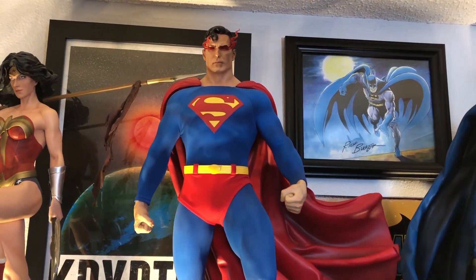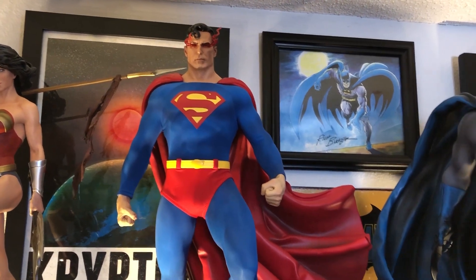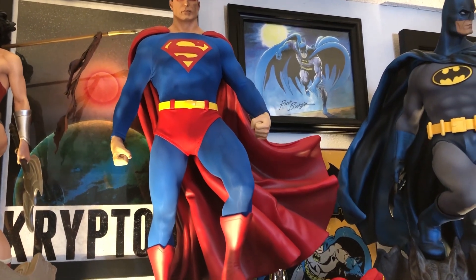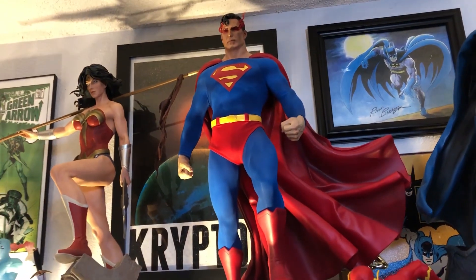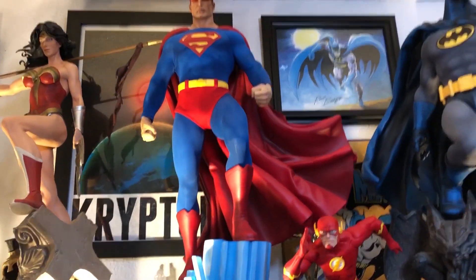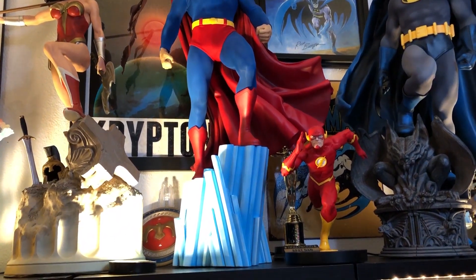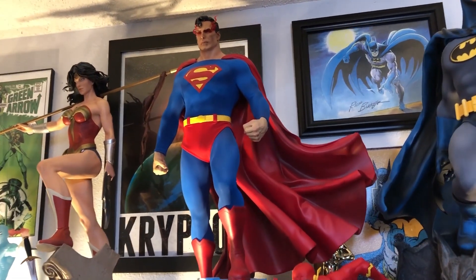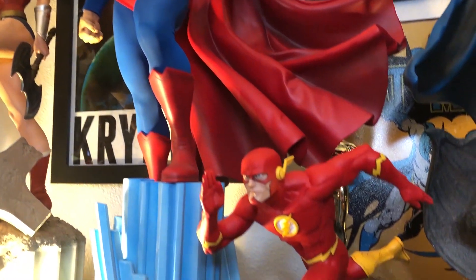Right here is my second Premium Format piece ever — the original OG Man of Steel. Man, this was like $3.99 back in the day. He's heavy, huge. The cape is beautiful — really gives you that Alex Ross vibe. Just very stoic and manly. That's Superman. I love that piece a lot. The new one looks good, but for me it's just classic — iconic. It's definitely still remaining one of my favorites.